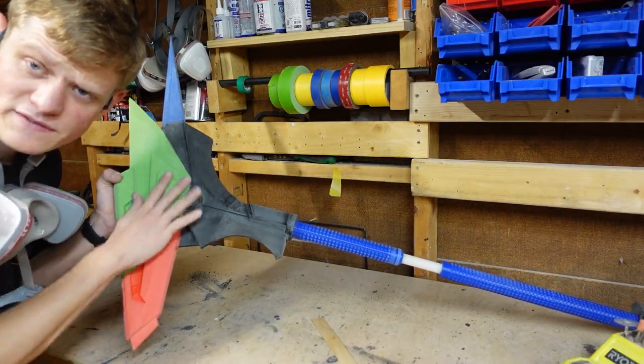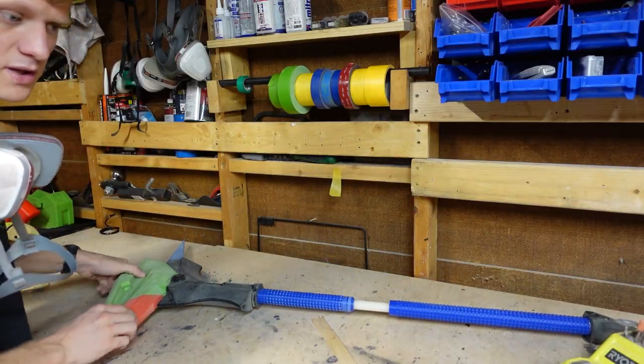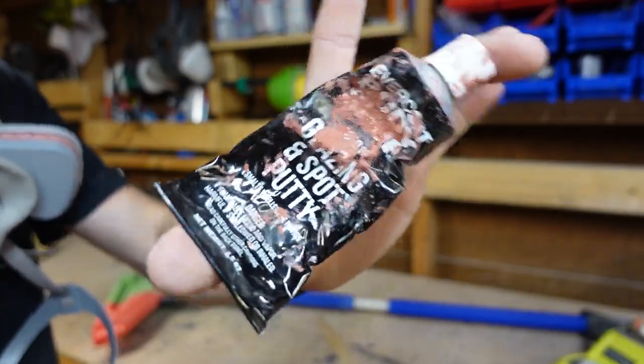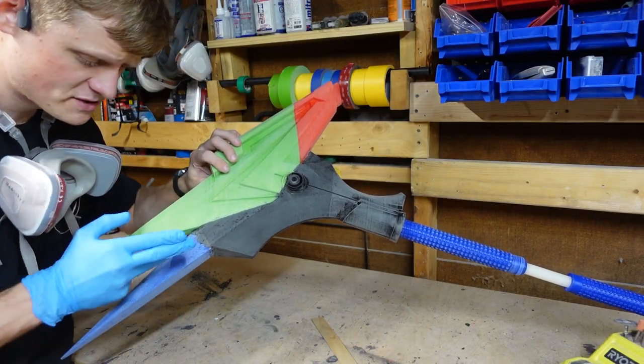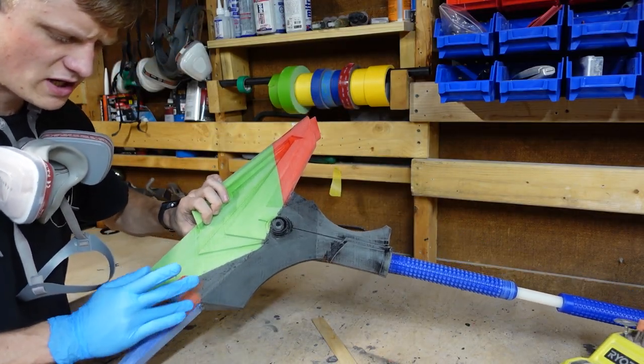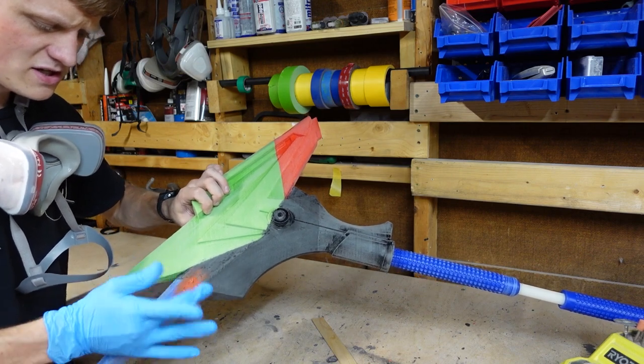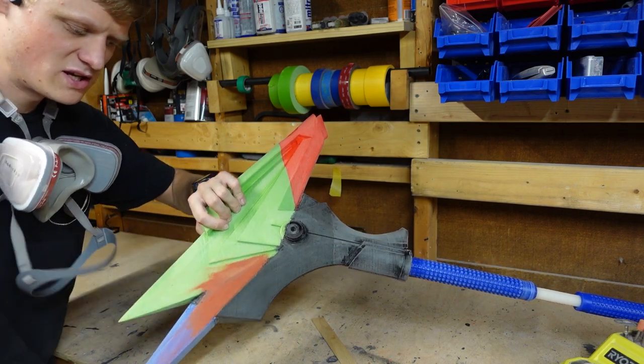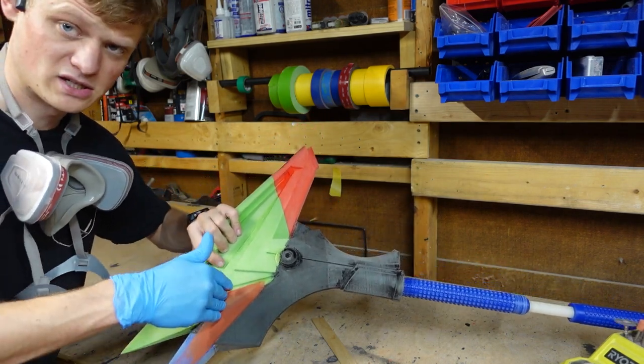I've gone ahead and sanded all this down. I'm gonna use the old magical glazing and spot putty. This is gonna be used to fill in all the seams that might have any pitting or scratches or anything like that. I can use this stuff to fill in all of those areas. All I'm doing is smoothing this area out, then I'm gonna let it dry and then we'll sand it back down.